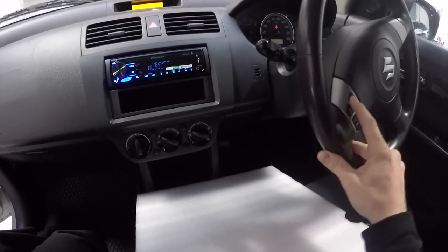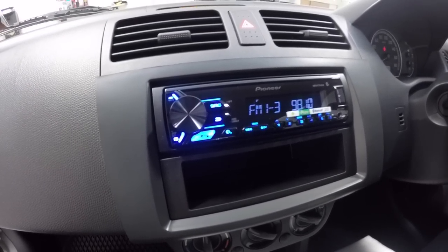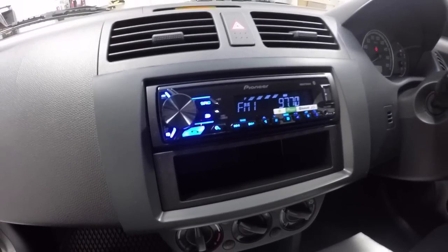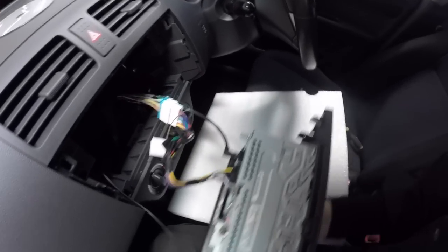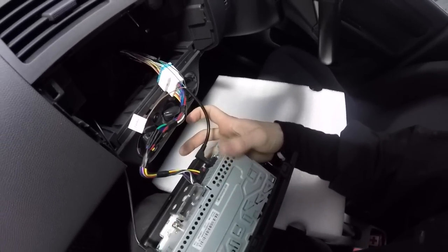You don't have to buy a separate module to do that for you. You can see here I've got my volume working, the mute button works, mode skips through the sources, and the seek button on this one is good because it has dual function — push it once and it goes through the presets, hold it and it seeks. I can prove this is working without a module by simply taking this out — you can see that wire on the right-hand side is my steering wheel control wire hardwired straight to the wires of the car.